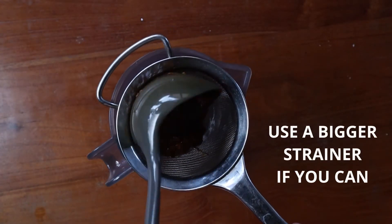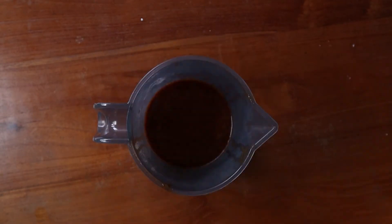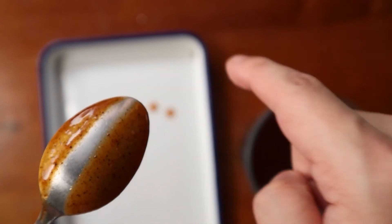Finally, strain your sauce and taste for seasoning. Add more salt and pepper if required, and check to make sure the sauce coats the back of a spoon just like this, and you are pretty much done.